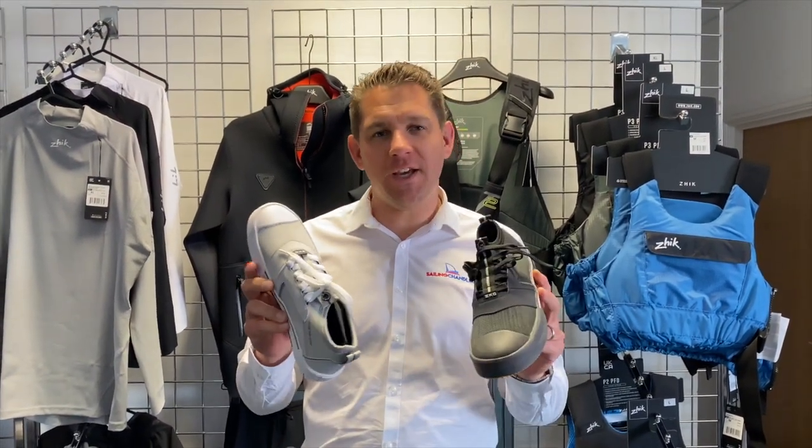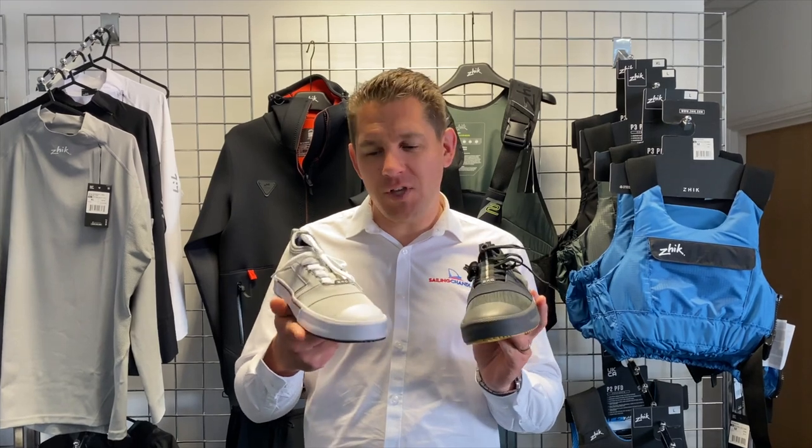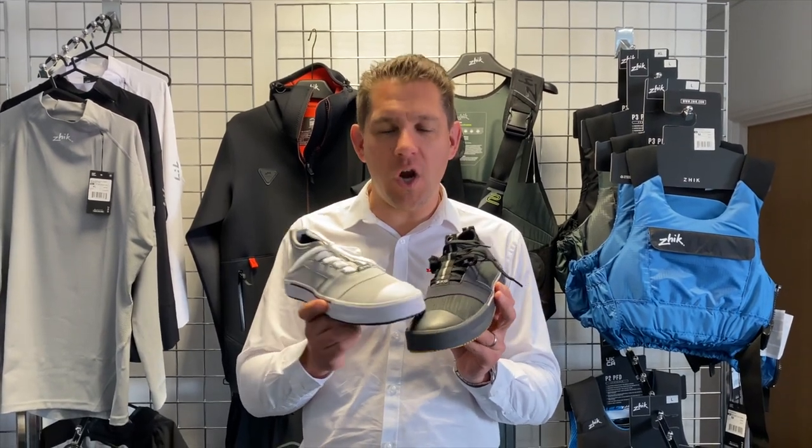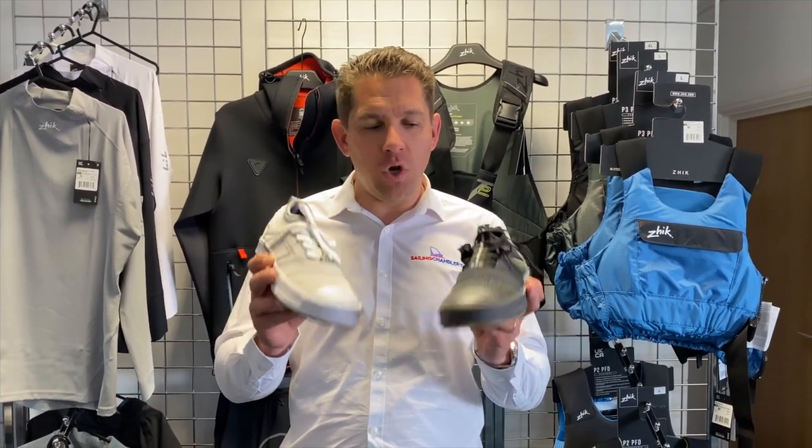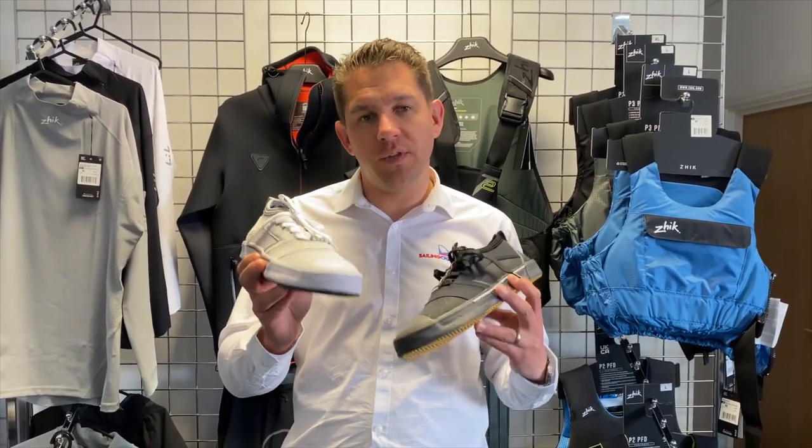Hi everyone, welcome to Sailing Charnery. Today we're going to have a look at the Zyke ZKG. It's kind of like a sailing on the water trainer. Really flexible, made of neoprene, got lots of great features. So we're going to talk you through this today.